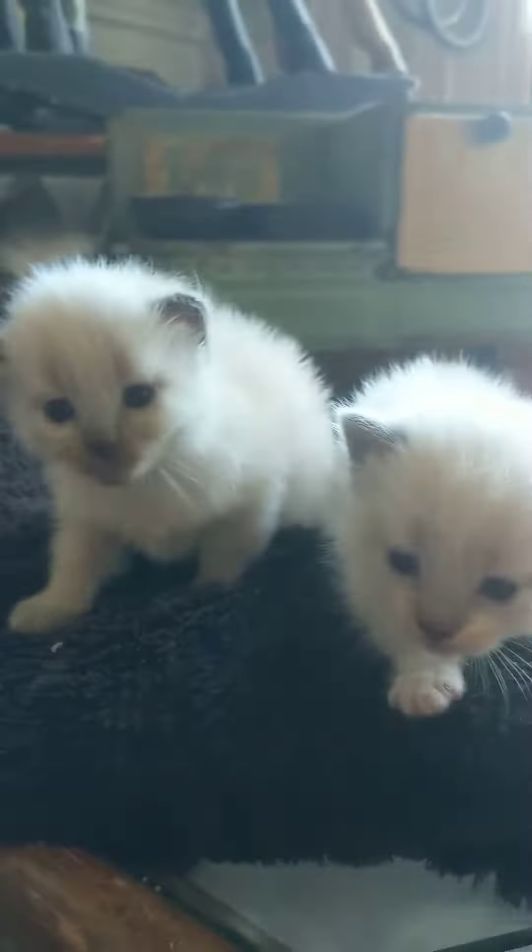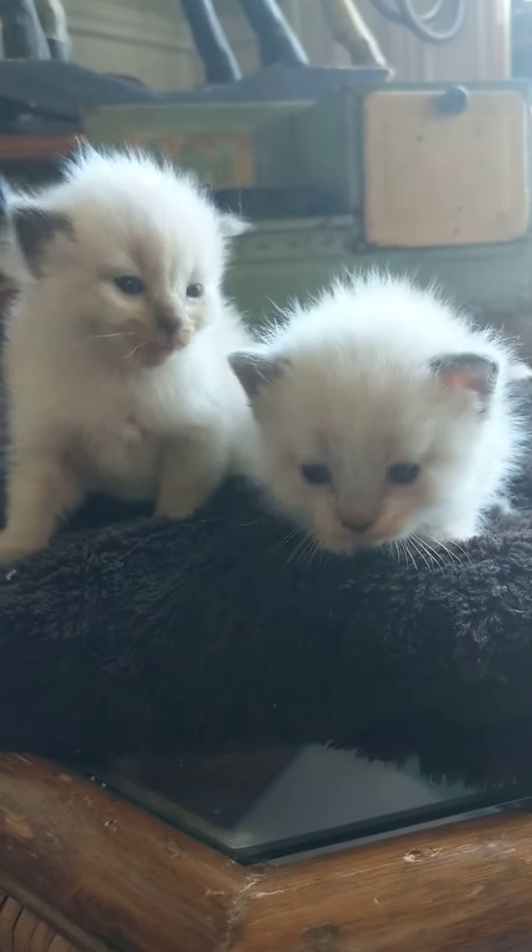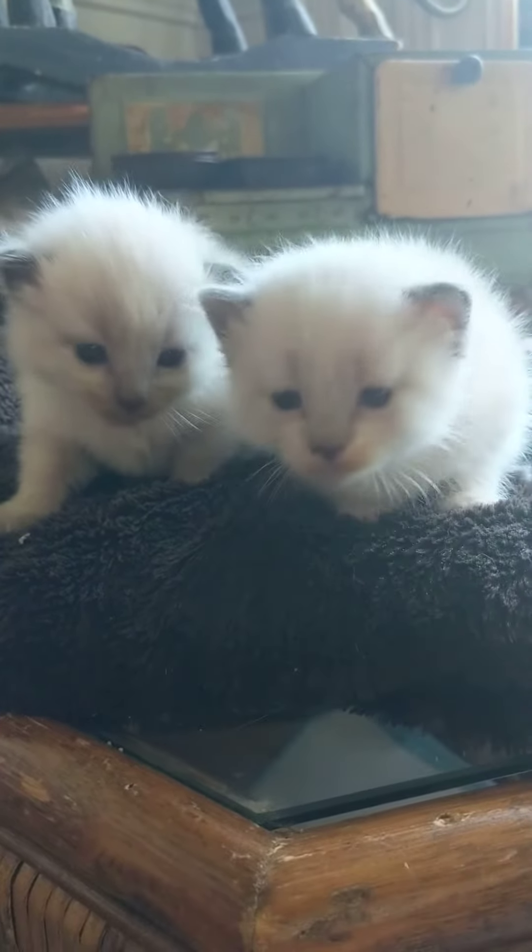They will come vet checked with a set of shots, litter trained, dewormed twice, and pretty spoiled. We try to get them very social and get them handled from the day they're born, and we try to get them as social as we possibly can.